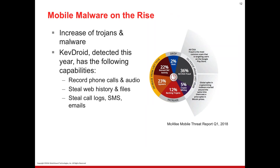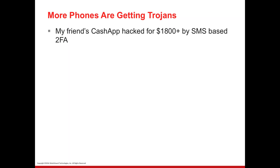Another component we're seeing more and more of is mobile malware on the rise. Reading WatchGuard CTO Corey Nachreiner's security predictions, the increase of Trojans and malware is alarming. This year we had KevDroid, which had capabilities to record phone calls and audio, steal web history and files, steal call logs, emails — and more importantly in this context — SMS records. This is why WatchGuard's sandbox analysis APT Blocker checks for APK files, because that's where malware and Trojans are hidden for Android.